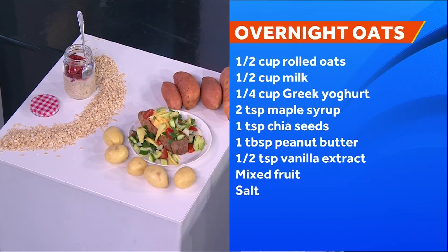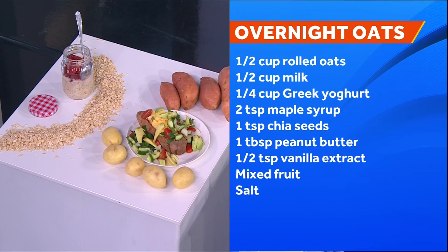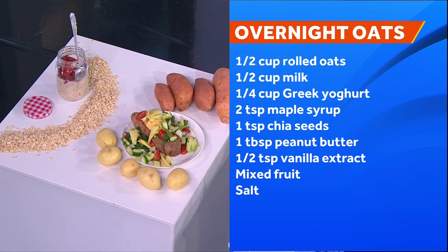Starting with carbs first — what are the best choices? Oats are definitely a fantastic choice. One kilo of oats can be $1.65 and give you 22 servings. It's wonderful for lowering cholesterol and really good for feeding the good bacteria in our gut.